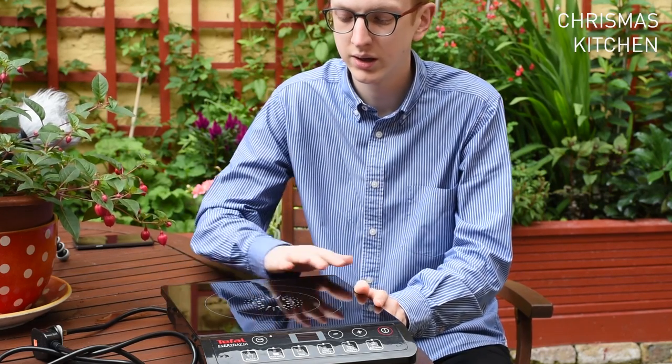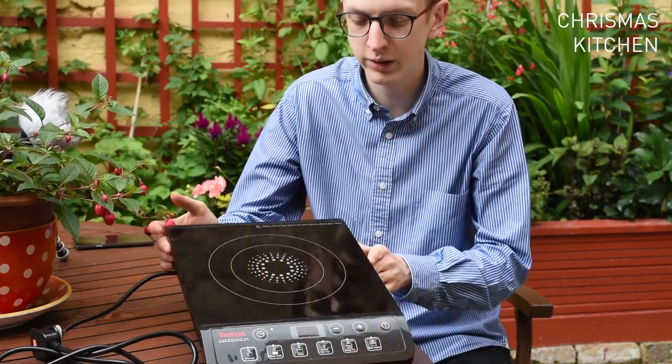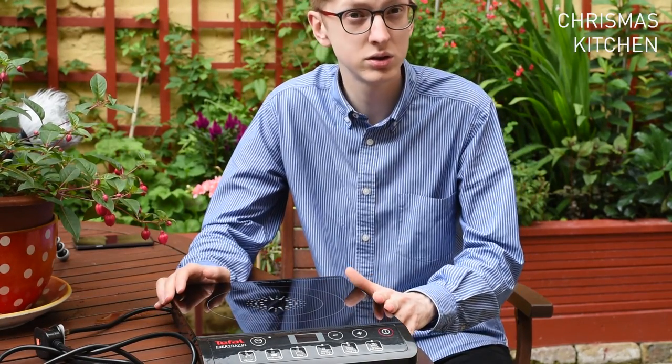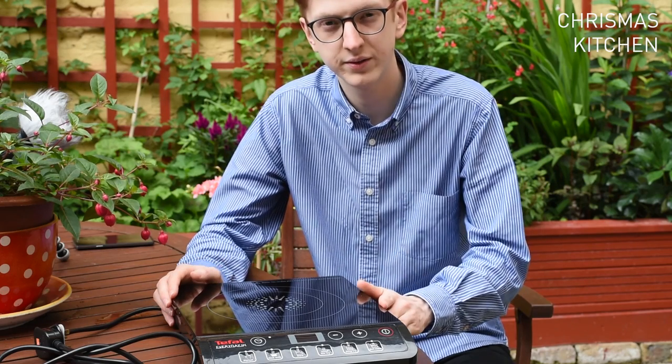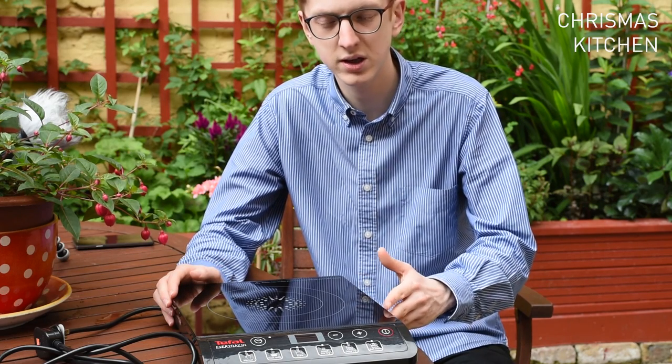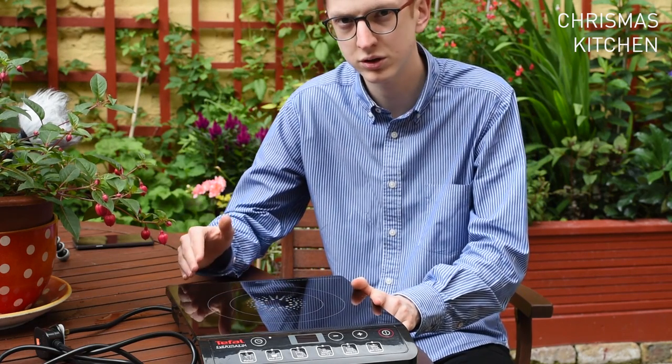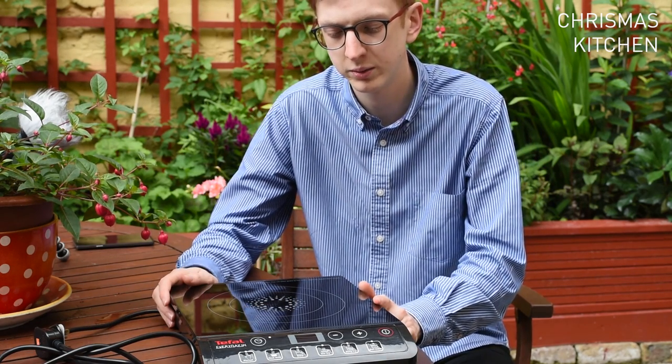Very happy with this product. Easy to clean — I gave it a quick wipe with some glass cleaner and it comes up just fine. When it's on, it's not too loud. It does have an inbuilt fan to reduce the heat on the electrical components, and after the hob has been used, it will continue to run to cool down the hob itself.